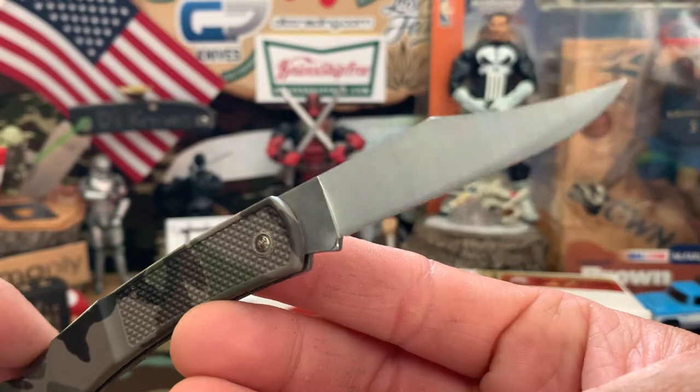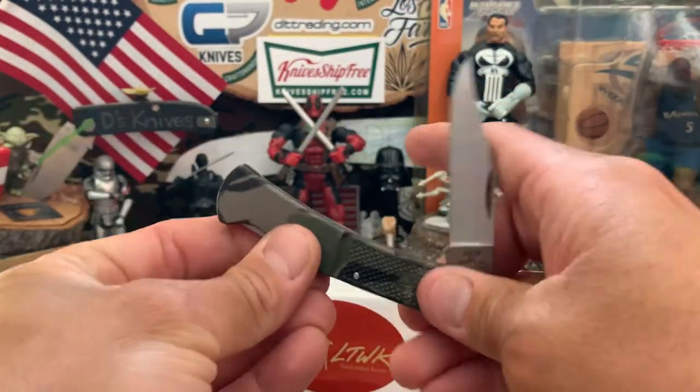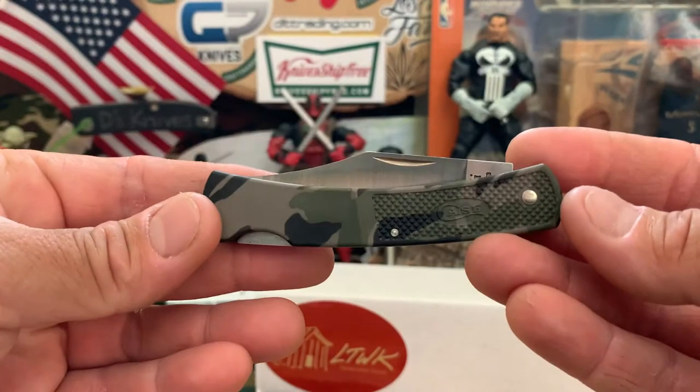I'll put the description, price, and where to find it in the description below. Pretty cool, nice little lockback. Wow, look at that center — love it.